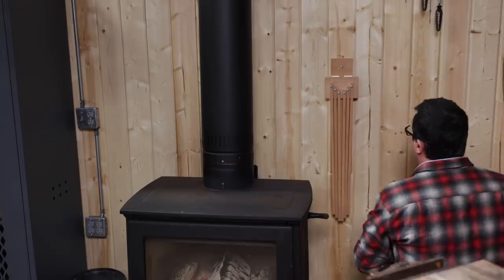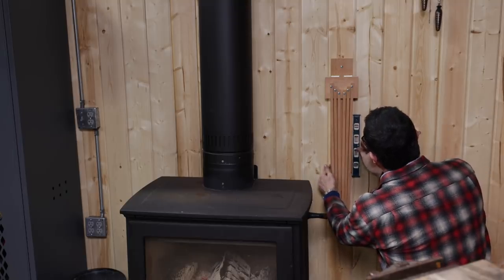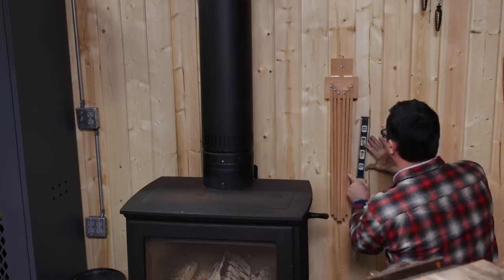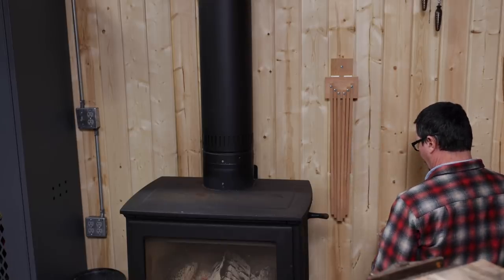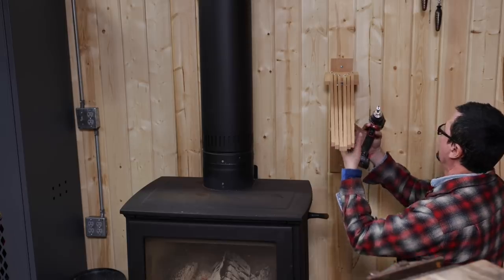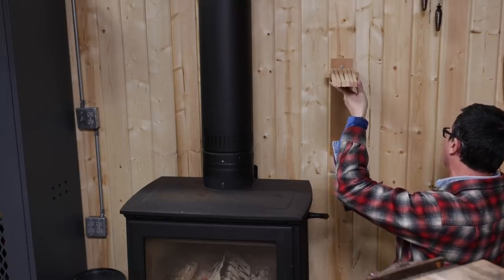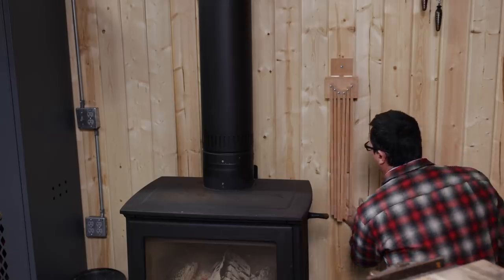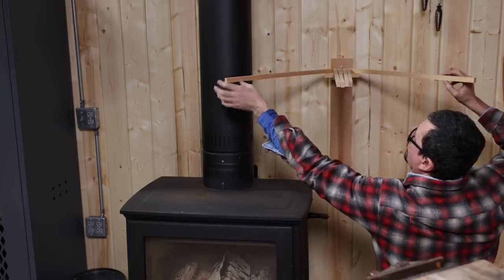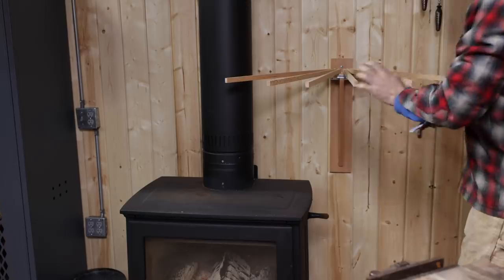It's a very handsome looking piece — it looks aesthetically really nice. Everything is plumb, done properly. And our second screw goes in — lift these guys up — and now to use it.